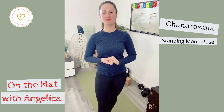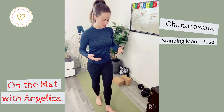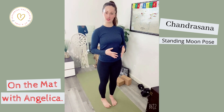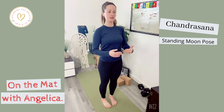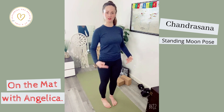Hi Yogis! We're going to be coming into Chandrasana Full Moon Set. Come toward your mat with feet about hip-width apart. You can take them a little bit closer if you choose, and your toes are slightly together to touch. Distribute your weight equally from the pad of the front foot back toward the heel.